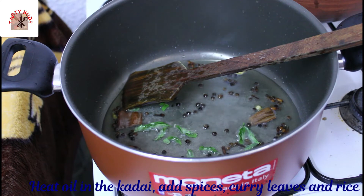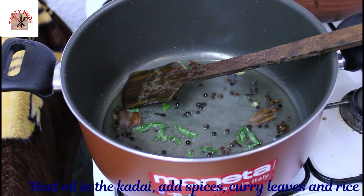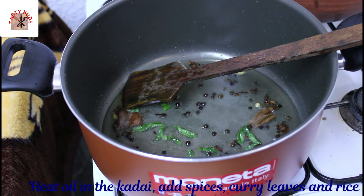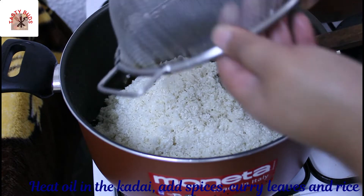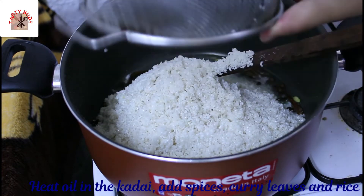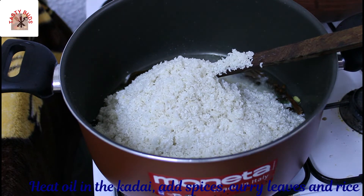Here we will put the rice in the pot. Let's put it in. I mean, not in the rice, but this is where I put it.